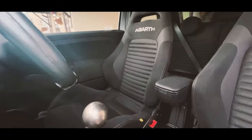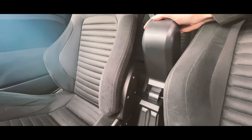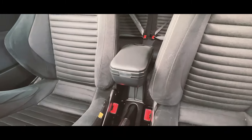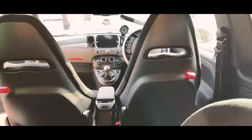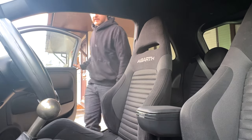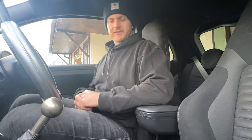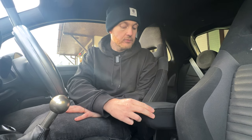Generally speaking, that was quite a painless install — let's check out how it looks inside the car. Right, so let's see how this is in practice. First of all, that's really nice — that's a big improvement. The leather contrast with the alcantara actually isn't too bad; I think that works.